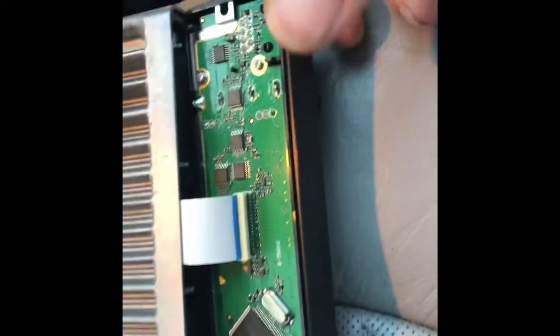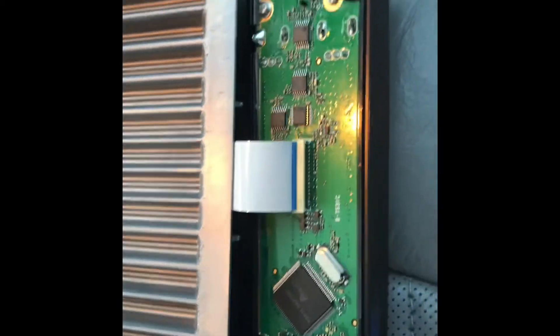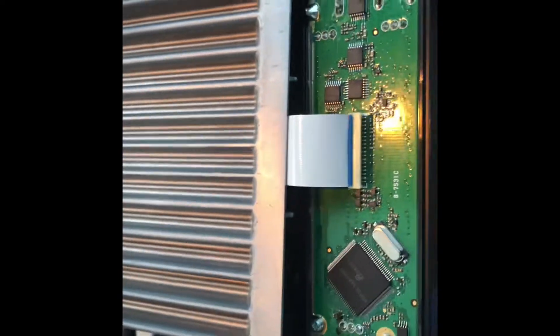Okay, so this is the MARS mod. There's another video on the internet — that's kind of where I learned how to do it — but the focus was really bad and it was really shaky, and there were a couple things that weren't really clear on there.